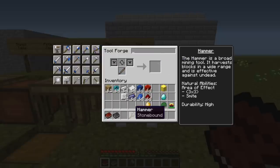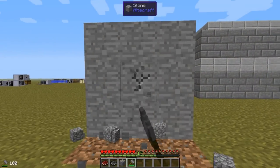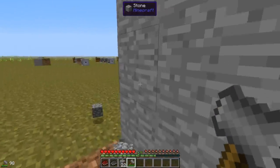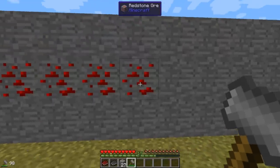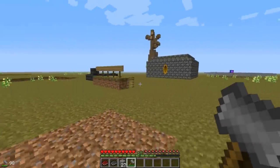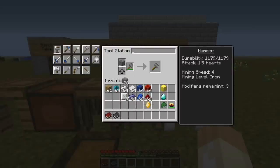So that's our basic hammer. Some quick demonstration — it's not fast at all. Perhaps quicker to break nine pieces of cobblestone compared to a stone pickaxe, but still not impressive. We can't mine redstone ore either. And it will be repaired with cobblestone.